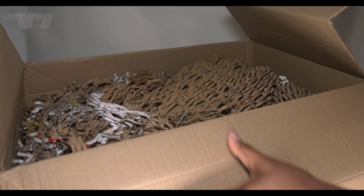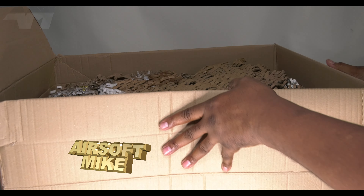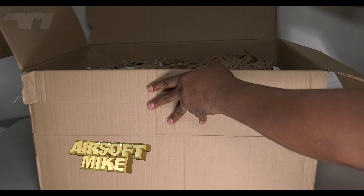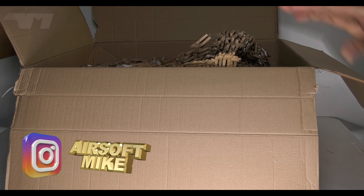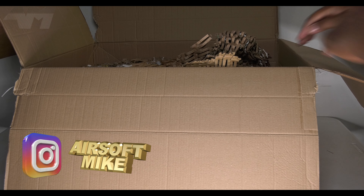Right, how can I explain this? This is a high-end sniper rifle at a sort of mid-tier price.